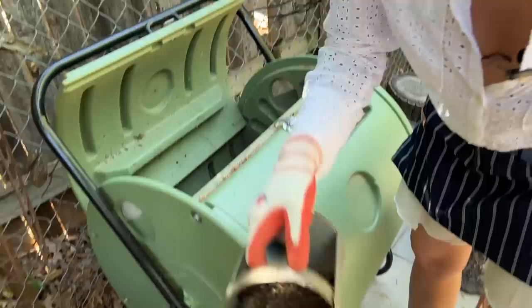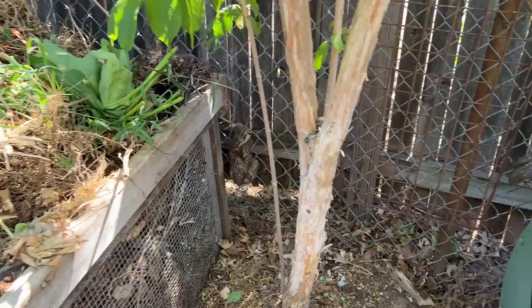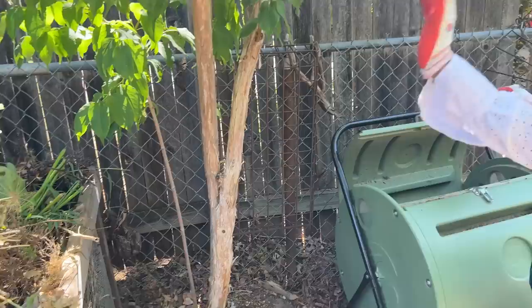Today's project is actually starting out in my compost tumbler. I am emptying it out because look — I have so much material to be composted. It's one of the good things about this hot weather: you can create compost rather rapidly when temperatures are this high. So I'm emptying this out so I can take some of the material in my composting reservoir and put it in here. I've got a good bit of my homemade compost in one of my baskets.